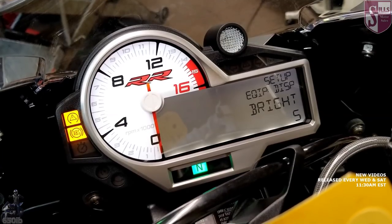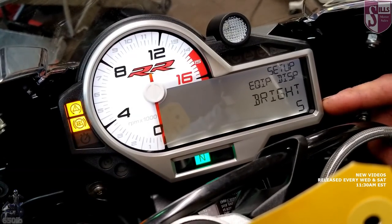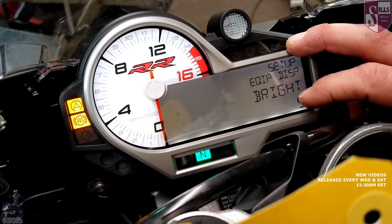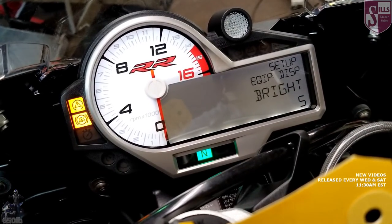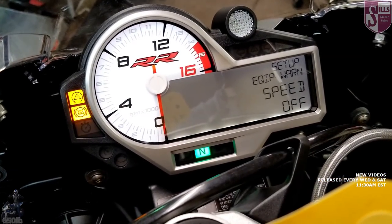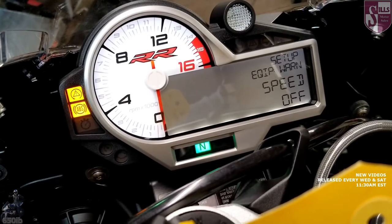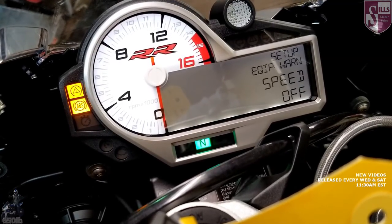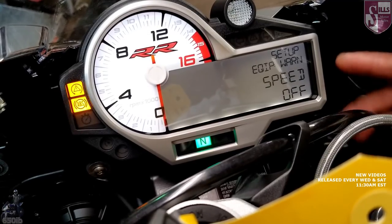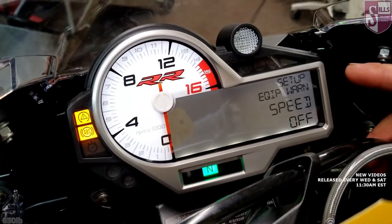The next thing to look at is how bright your display is. It's set right in the middle now. There's a little photo eye right here, so it knows if it's dark out — if you go under a bridge, you'll see the dash light up. This is mainly for nighttime use; I usually just leave it at five. You can also set a speed warning — say all your speed limits are 65 mph and you want to go 66. You can set a speed warning for 66 and your shift light will flash and say 'speed' so you know you've exceeded it.